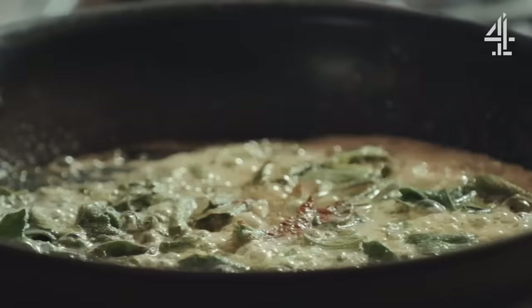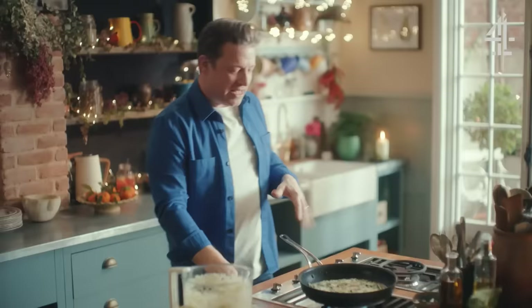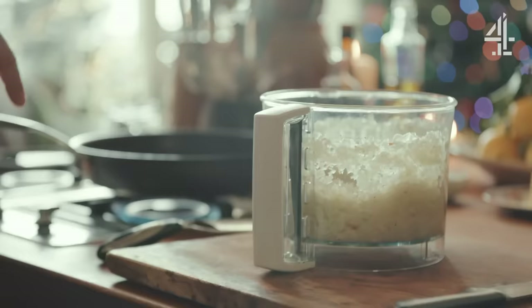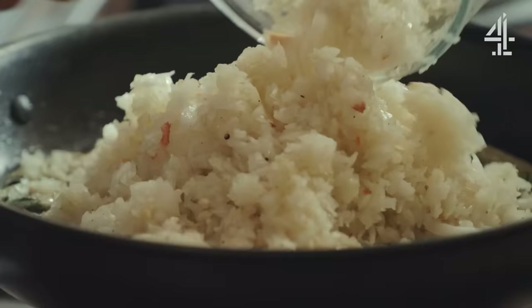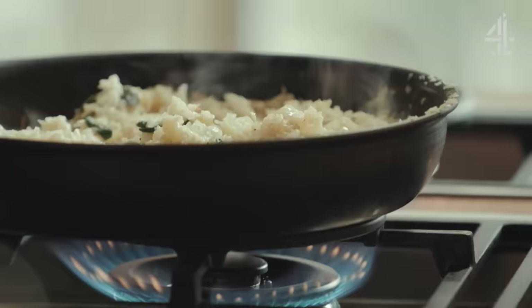Nutmeg is one of the big flavours of Christmas — you'll see it across desserts, sweets, mince pies and mulled wine. It's a beautiful thing. Then we put our onions in, and one of the most powerful ingredients right now is time — 15 to 20 minutes of just giving it love, mixing it around, until it's nice and golden.